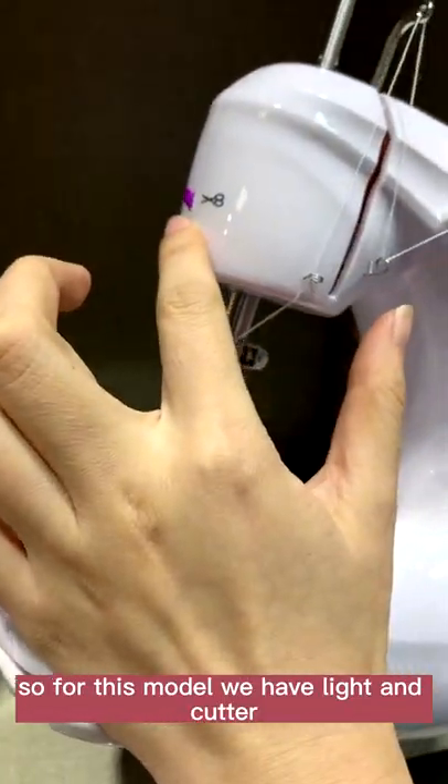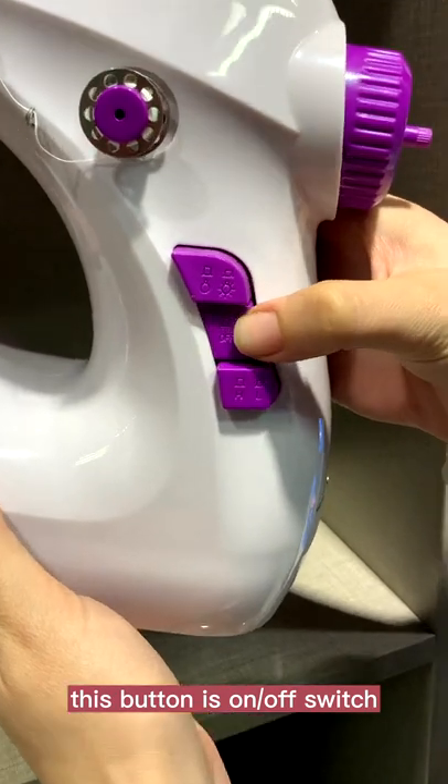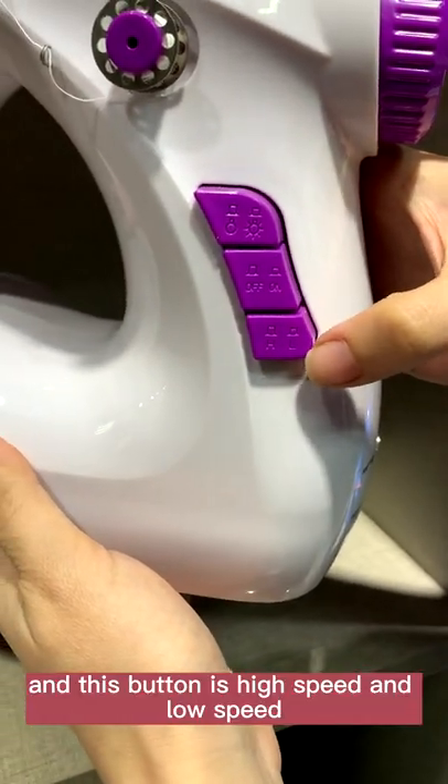So for this model, we have lights and the cutter. This button is the on-off switch, and this button is high speed and low speed.